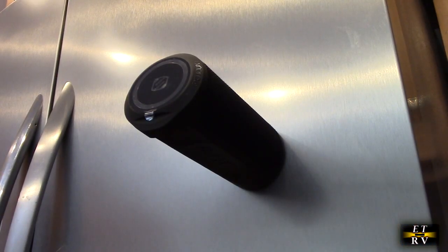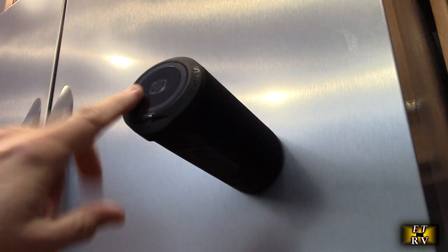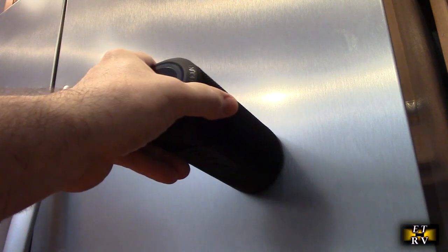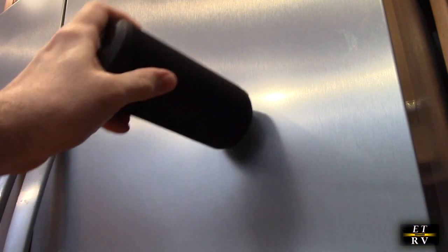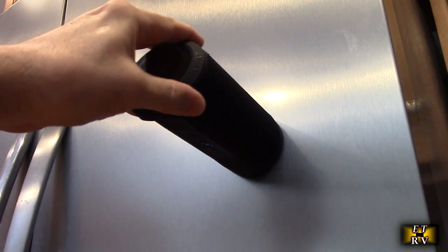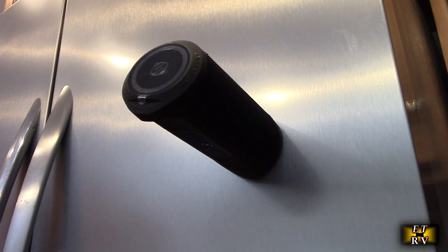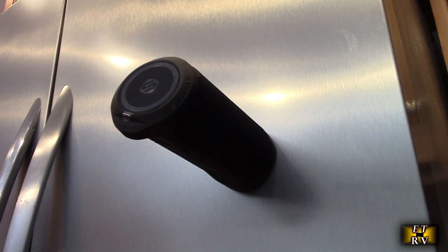One of the cool features of this Bluetooth speaker is the extremely strong magnet. Not only does it have MagSafe for your phone on top, but it has a really powerful magnet in the base. This is stainless steel blend on my fridge and it still holds firmly — I can actually move the fridge with it on there. A lot of people love this because they can put it in their shop, on a toolbox, or on the fridge. You can even put two of them side by side. It works really well.